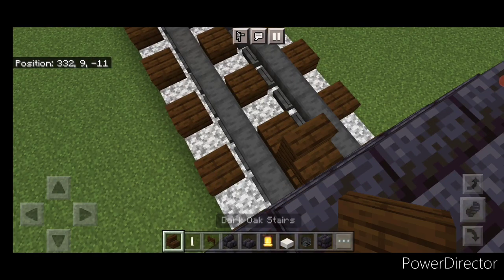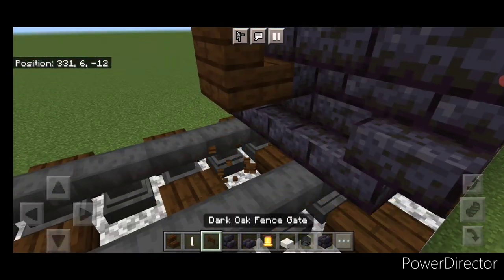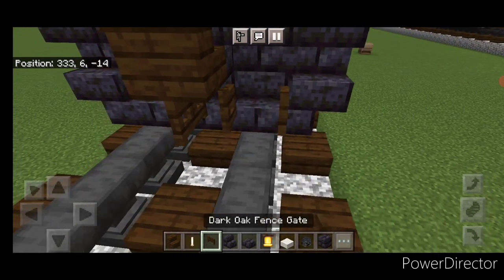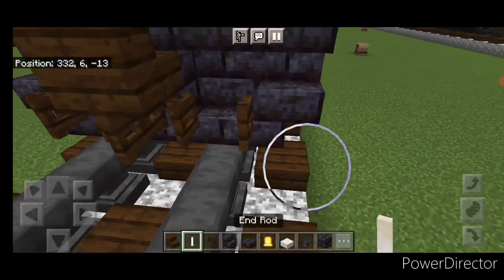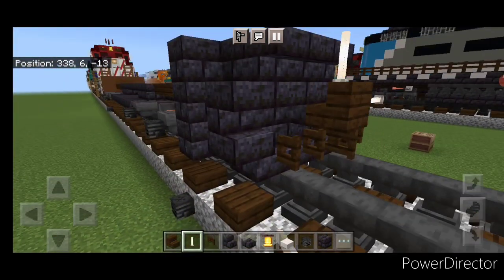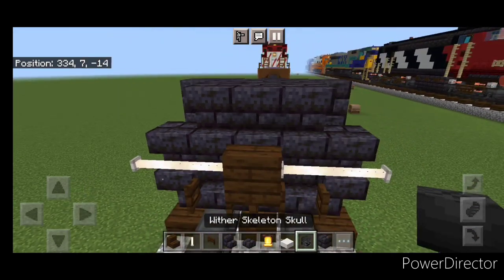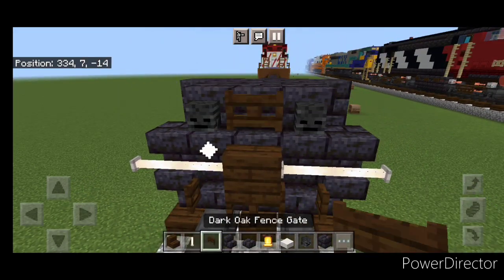Then take a dark oak stair for the coupler, turn around and stack it up to this middle second block. Under it we're going to put a dark oak fence gate, then open a fence gate on either side. Then we'll do two end rods here, two on this side. Then on this top middle we're going to put a wither skeleton skull on either side and a fence gate in the middle.